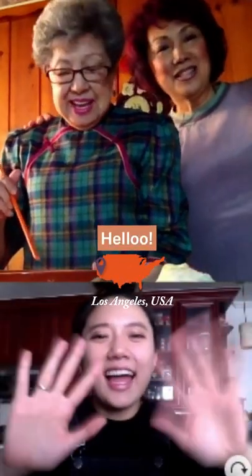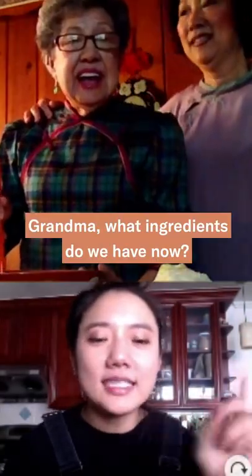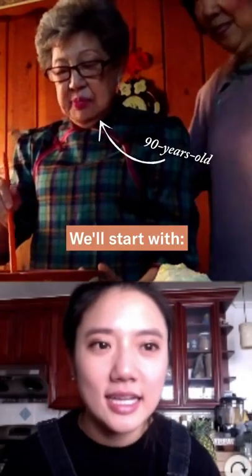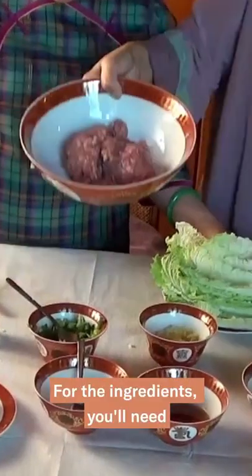Hello! Abu, what are we doing now? Now let's start! Let's start with a chicken.